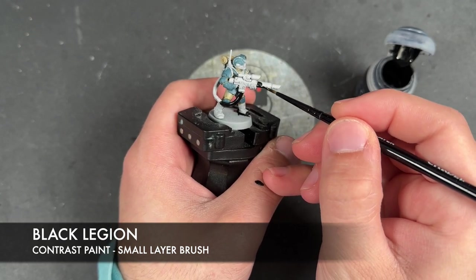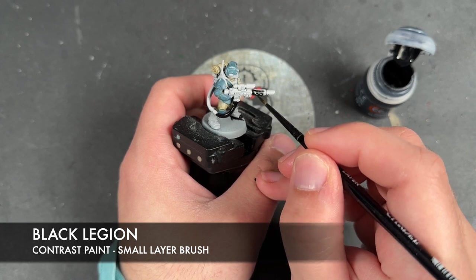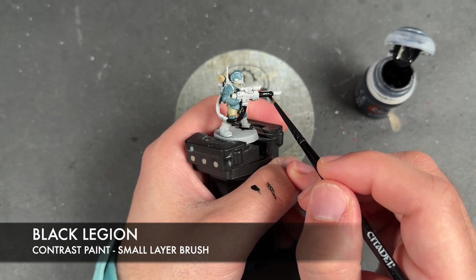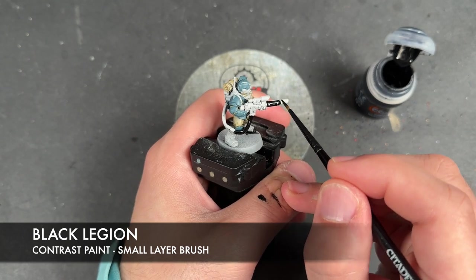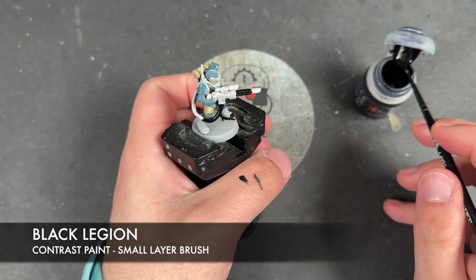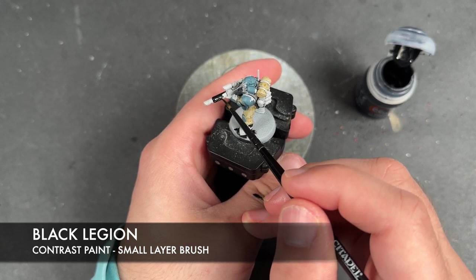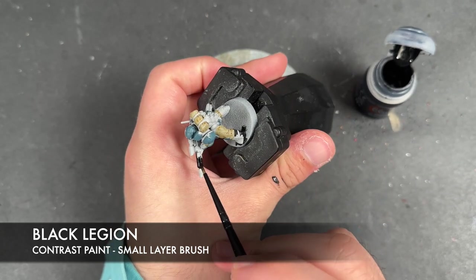We have the sort of wrap at the front of the Las gun, and then the casing of the scope, as well as the gloves.